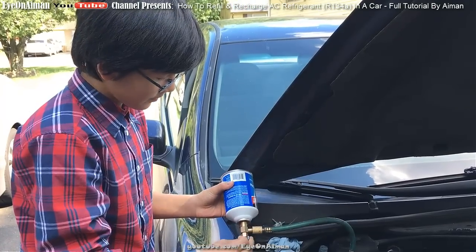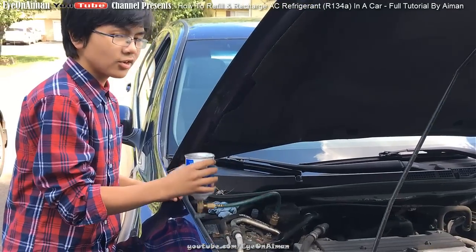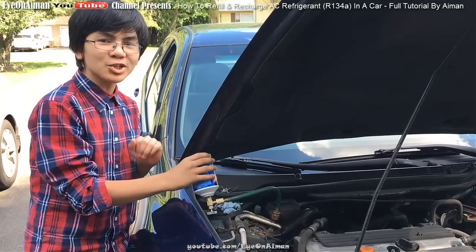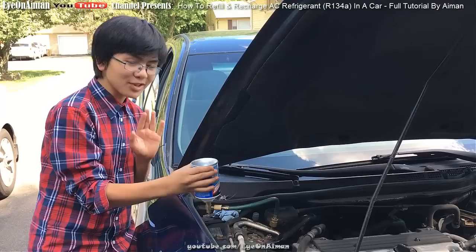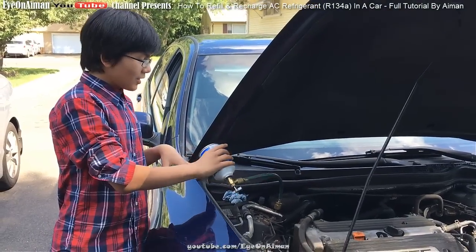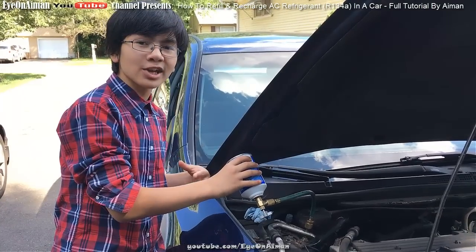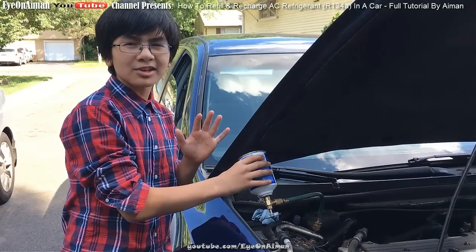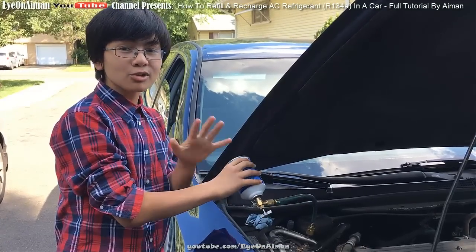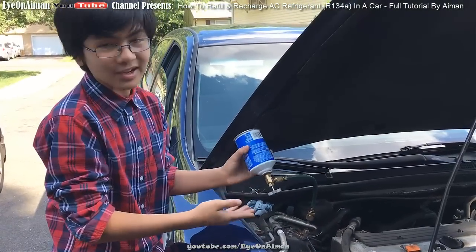Let's do it. Now you want to start shaking and turning it — the best way to do it is side to side. During this process, you want to make sure all the refrigerant goes in. We don't know exactly how much has gone in, but you can tell by the weight — it used to be heavy and now it feels a bit lighter. They do sell hoses with gauges that tell you how much is in there, but for us, there isn't one available.